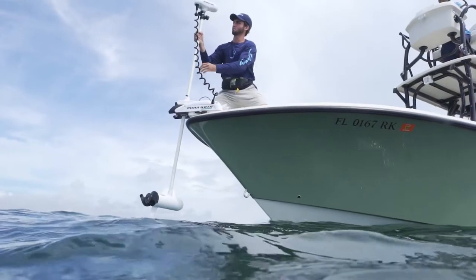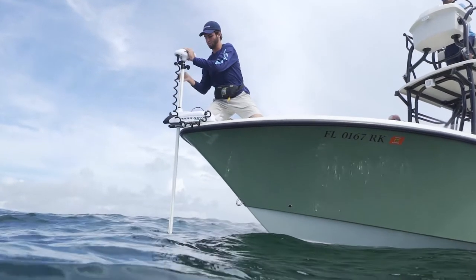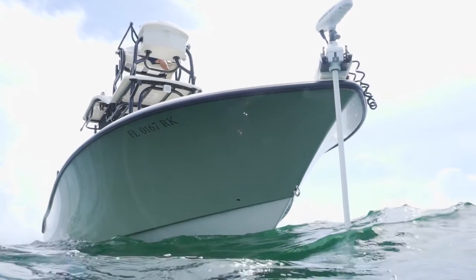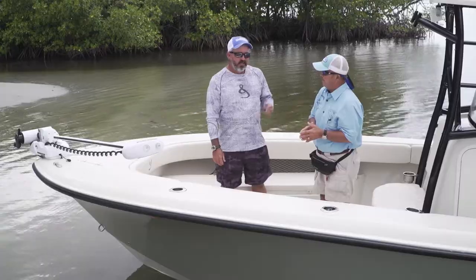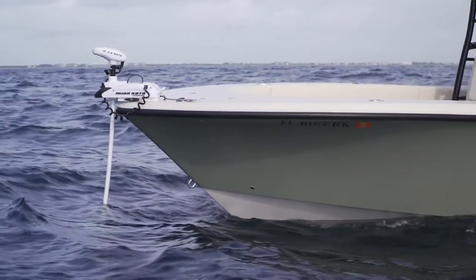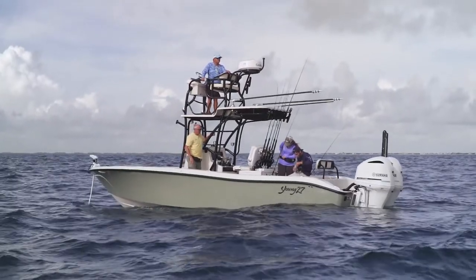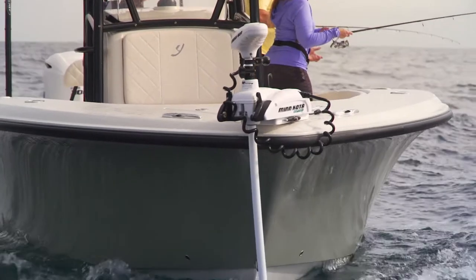The shear line was designed specifically for the trolling motor to operate at maximum efficiency. Once you've used a trolling motor offshore, you'll never want to fish without it. A lot of people don't consider a trolling motor as an offshore tool, but with a remote you can move three feet precisely — it adds a huge new dimension to bottom fishing.